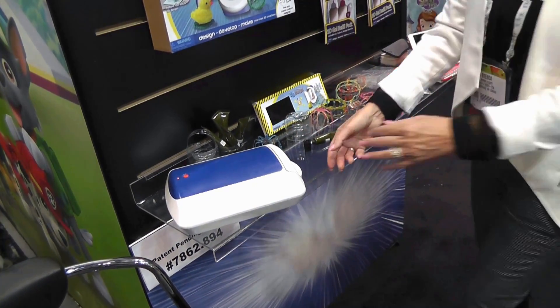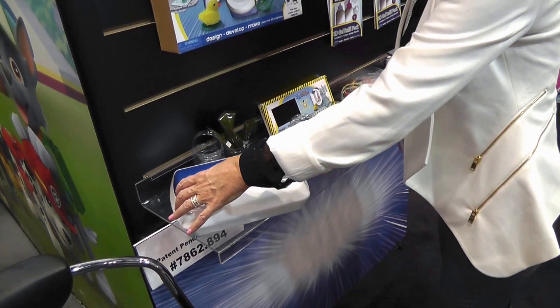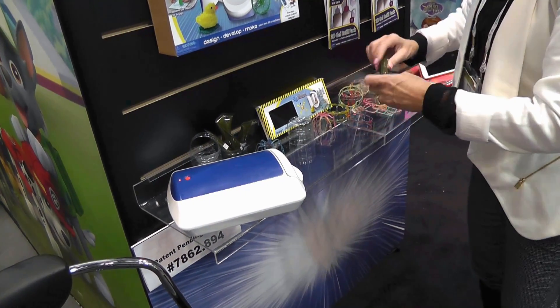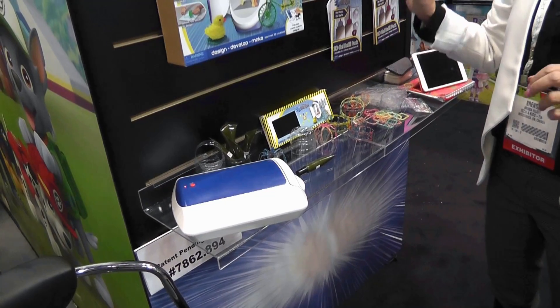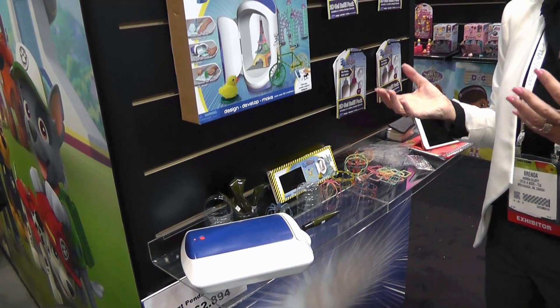So if I even open the drawer, you can see that the UV light stops, so kids don't get exposed. And then it automatically starts backwards for its time frame of 10 seconds. So it comes with 12 different colors of UV gel, and it's 100% safe. And we've also got glitter, metallic, and glow in the dark, which is super cool.